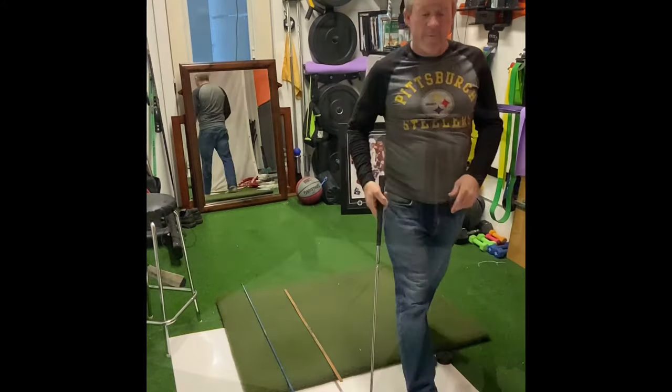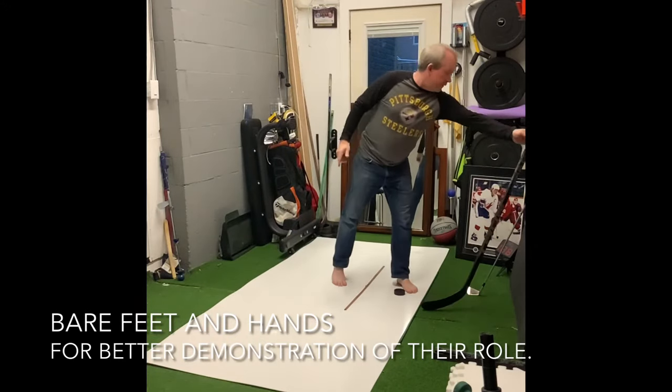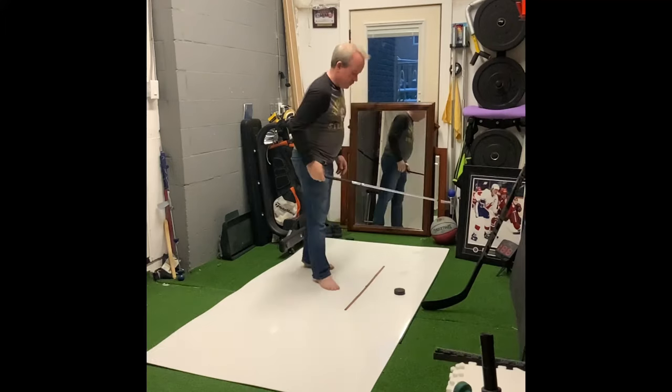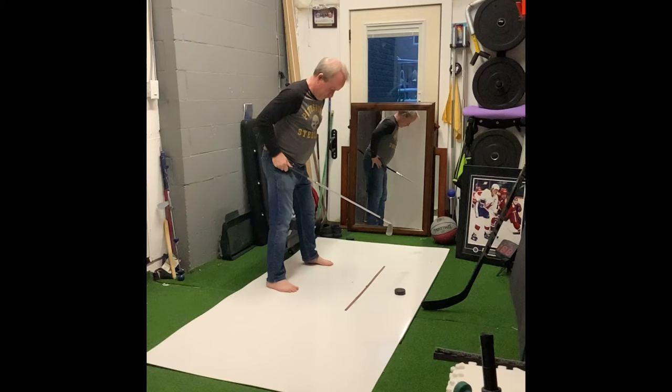So now, pick up a hockey stick — I'm preparing for a slap shot. We want to go through what we did with golf before. Turn this one upside down, imagine this is your golf club. You're about shoulder width apart here, nice and strong on your feet.